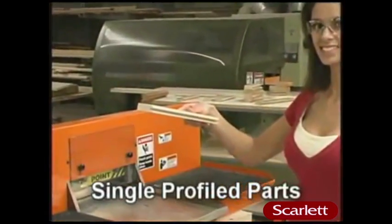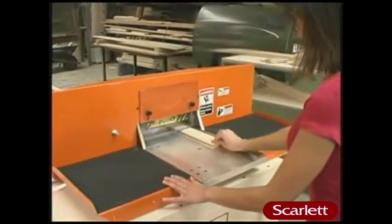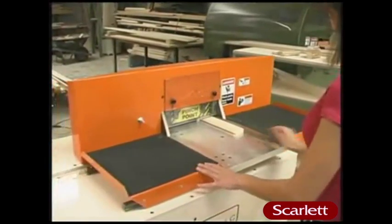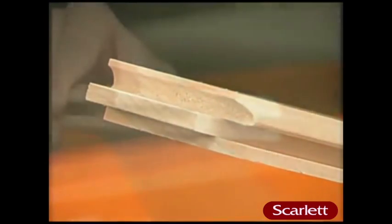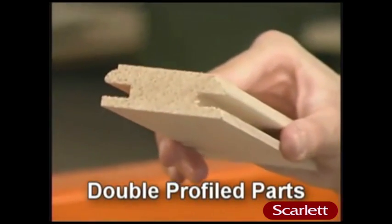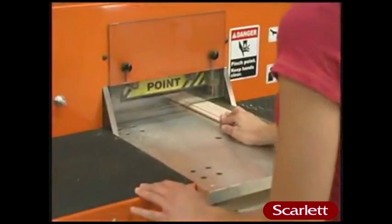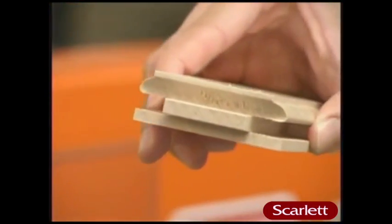Single profile parts? Not a problem with the C-1203. Simply insert, press the foot pedal, and the unit does the rest within four seconds and chip-free. Before, a double profile part could be easily subject to chipping. Not anymore. The C-1203's patent-pending design gives consistent, chip-free results.